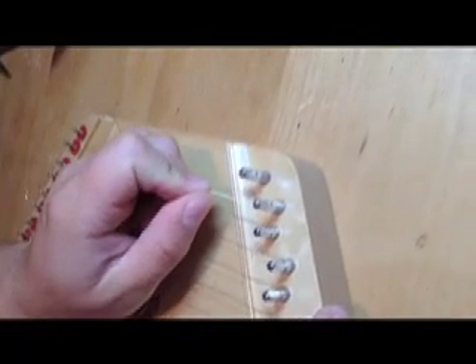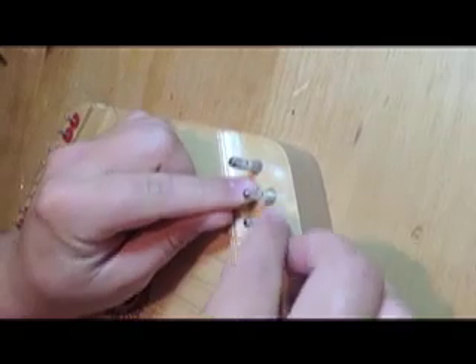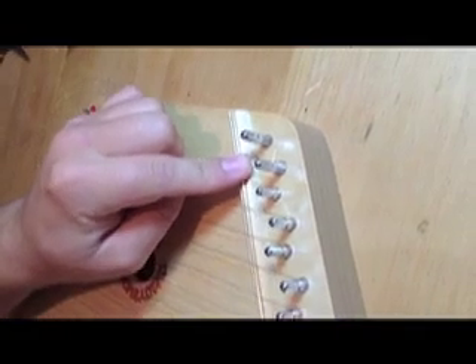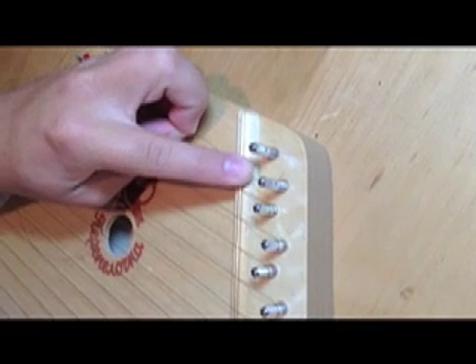take one end and put it through the lower of the two tuning pins. Push it through about a quarter of an inch and then bend the wire to the side, kinking it. This allows the wire to hold itself in the tuning pin.